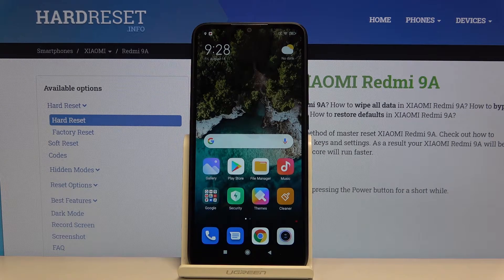Hi everyone, here we've got Xiaomi Redmi 9A and let me show you how to reset network connection on the following device.